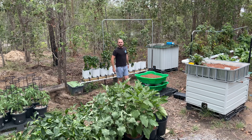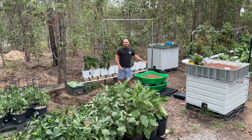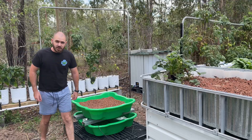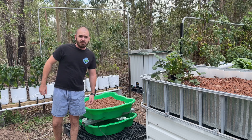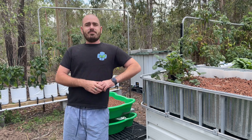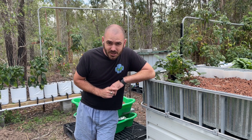And there you have it — a cheap and easy DIY flood and drain hydroponic system. If you like the video, give me a thumbs up. Subscribe if you haven't already. I'll see you next time. Happy hydroponicking!